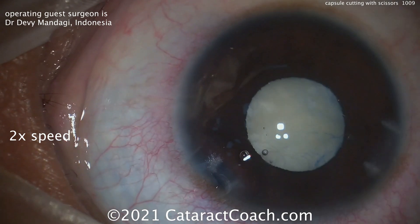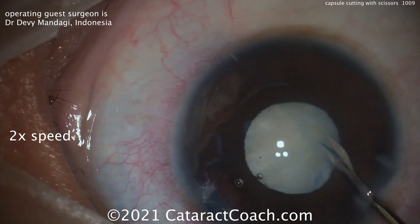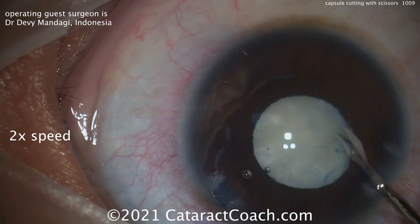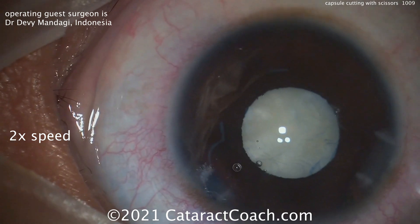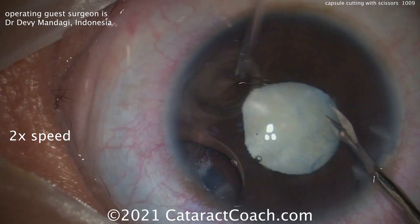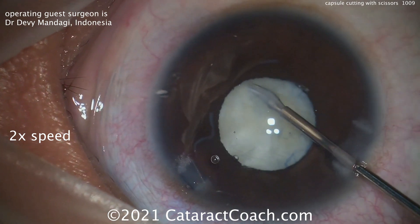So instead, micro scissors are being placed here via these incisions to cut an opening in the anterior lens capsule. Now a cut opening is not going to be as strong as a torn capsulorhexis — the advantage of the torn capsulorhexis is its strength. But in this case, you don't have a choice. There's not going to be a way for you to tear a rhexis, as you can see. He's forced to use the micro scissors in order to make a capsular opening here.